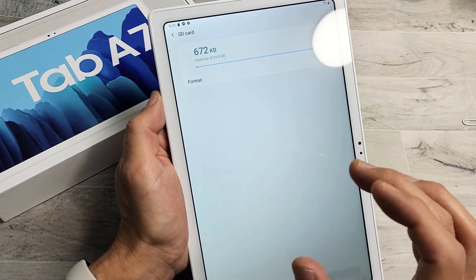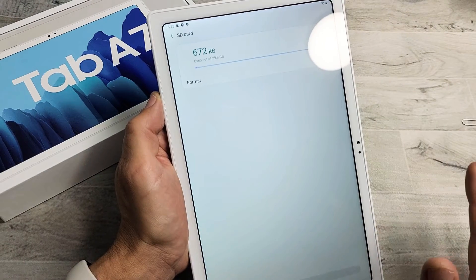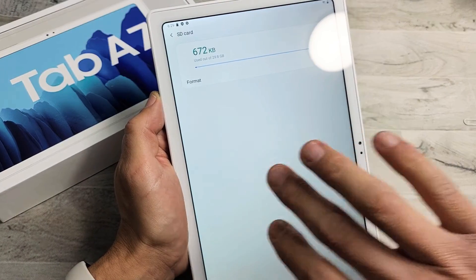Don't forget, when you format an SD card, you're basically erasing everything that's on there. So if you have anything important, back it up first.